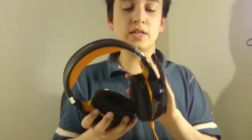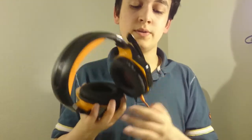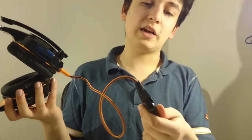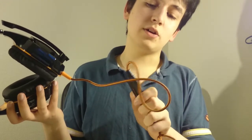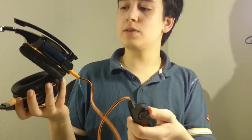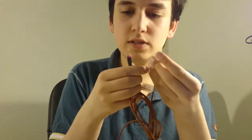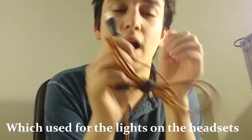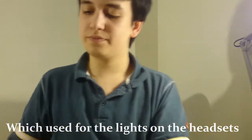So it comes with these big headsets, then a microphone. And then even this — we can mute the microphone just by clicking on this. And then you can also adjust the sound by using this. I'm gonna take these things off because they're not needed. One is for the mic and one is for the headset, as you can see. And then it comes with a big and long wire, and this is the USB cable.